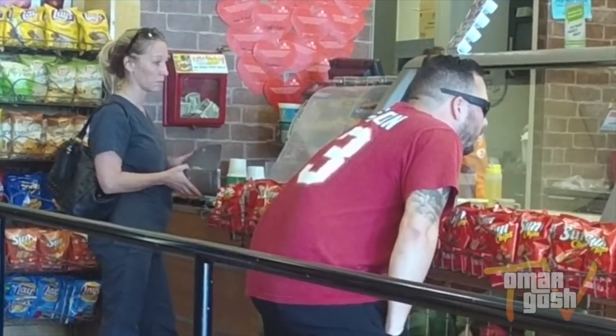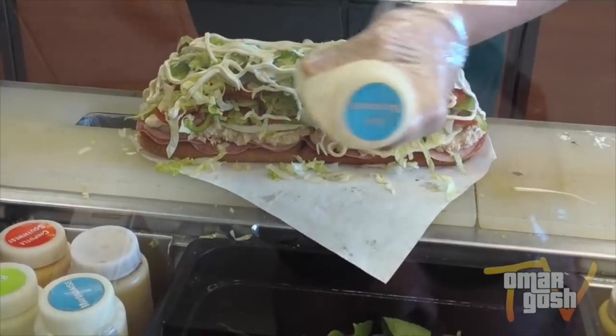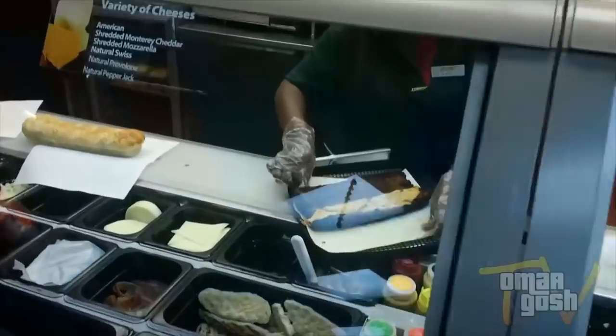What is up fam, welcome to another fun adventure with your boy Omar. I've been making these videos at Subway where I create these masterpieces of a sandwich, and a lot of you have been liking them. I've been doing these videos for a couple of years now and for a while I've been wanting to create something similar but at Chipotle.